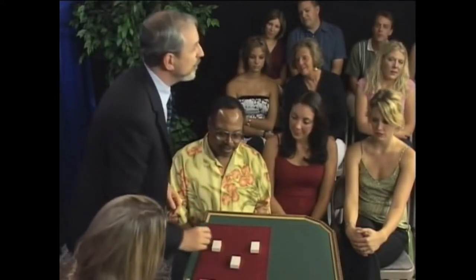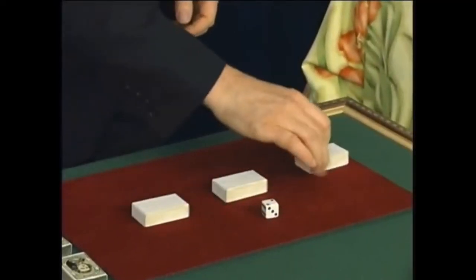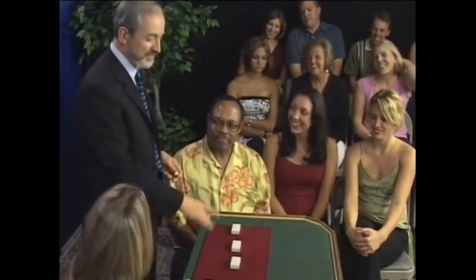This is a slightly different version — this is my version, the 'I couldn't afford the walnuts' version of the walnut shell and pea trick. And instead of using walnut shells, it uses three matchbox drawers and a little white die.